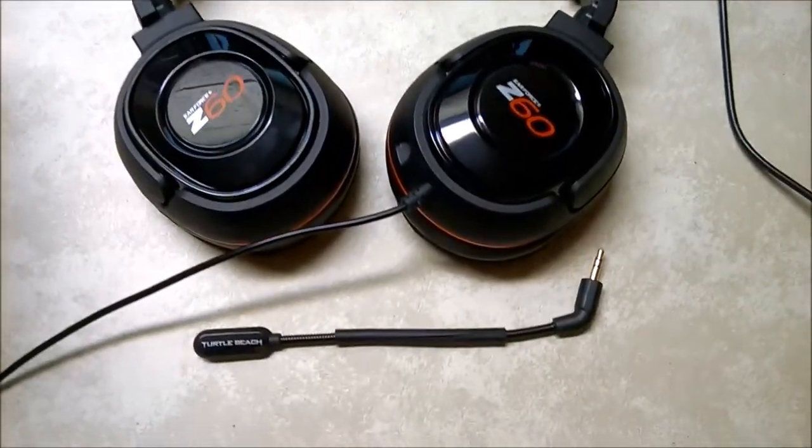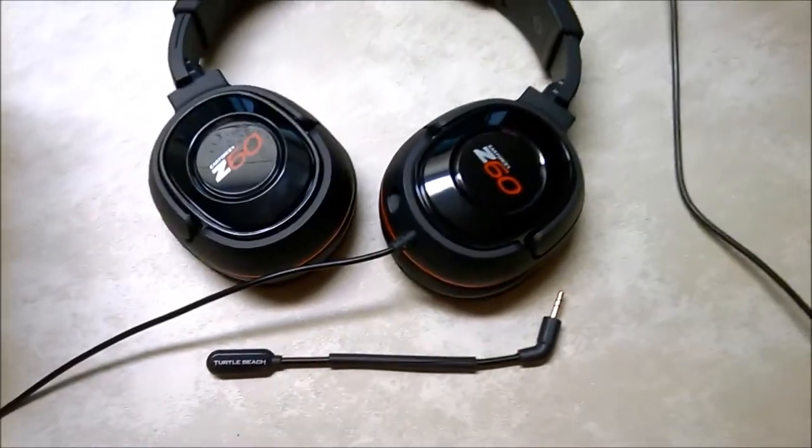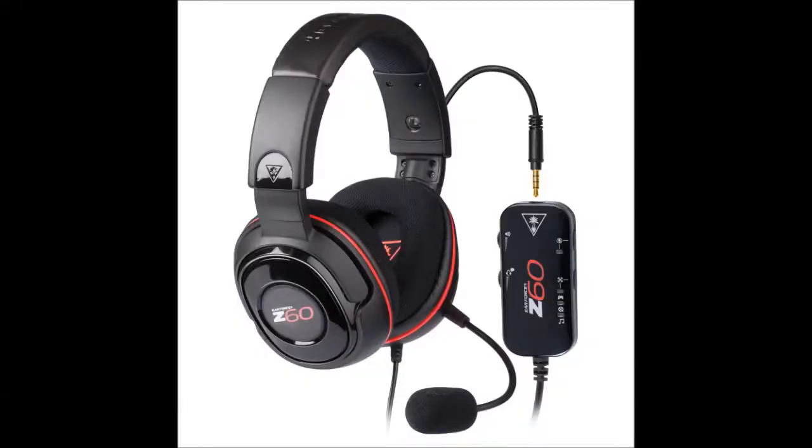Overall, the main areas I feel like Turtle Beach could up their game are: one, having crisper sound quality. Even if it's virtual surround sound, I want it to be crisp, because the bass just kind of drowns out everything and makes it muffled sometimes, depending on the setting used. And another thing — they gotta get their act together with the microphones. The microphone is not as good as I want it to be. The X11 sounded way better.